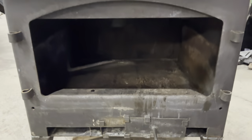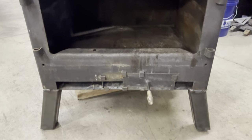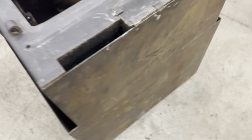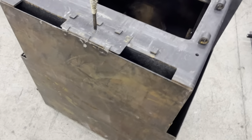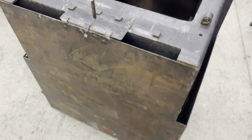Hey, Matt here with Mr. Energy. Today we are going to be welding and fabricating some legs for this old wood-burning stove insert and turn it into a freestanding stove.